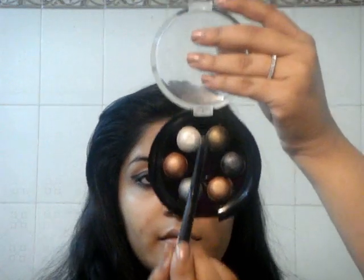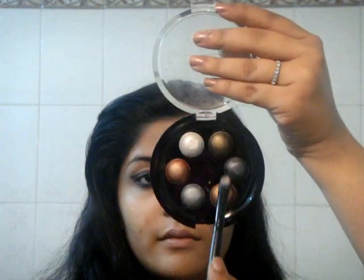Next I'm taking this Naturalizer palette and a stiff shaded brush and taking this pretty bronze color and applying it all over my eyes, even on the areas where we applied black. Her smokey eye looks very glistening, as if she used a baked eyeshadow or a pigment — something which gleams.